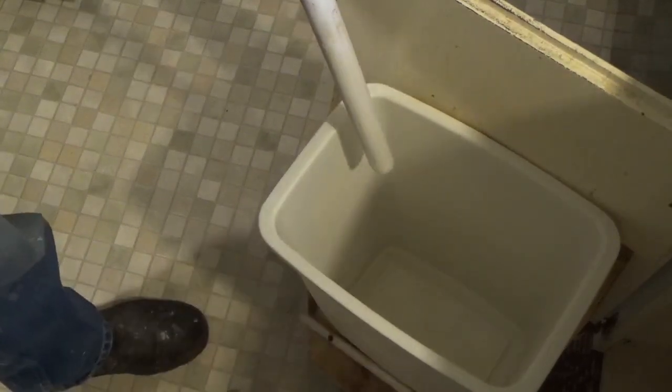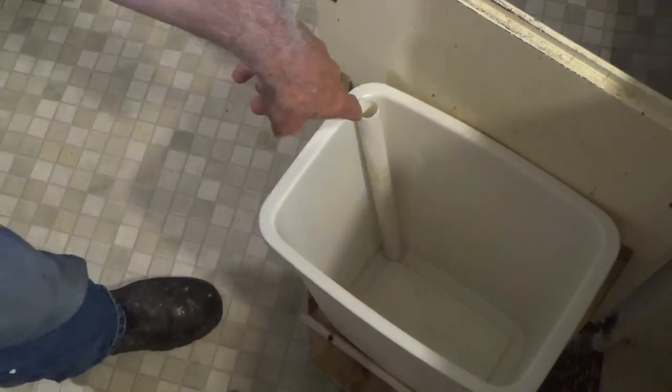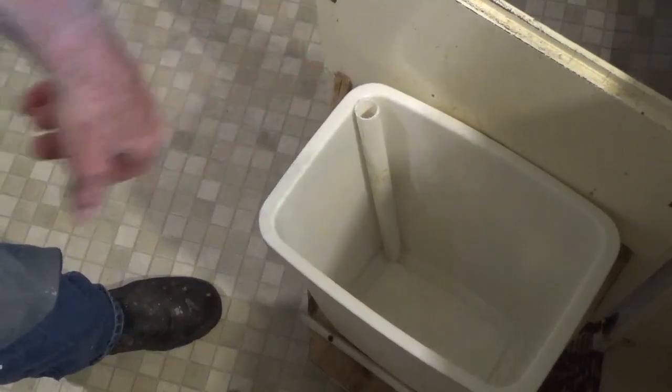What we'll do is put that in there, but then we're going to drill a hole through the top of the trash can and through the pipe. So when you pull your trash sack out, you don't pull your pipe out with it.